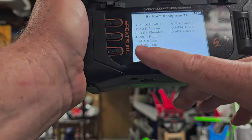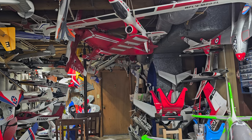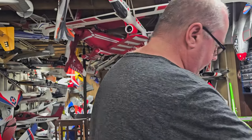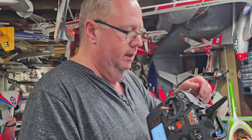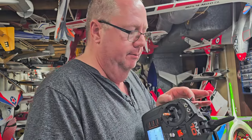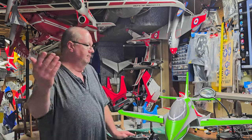Aux 2 is your 7th channel. If you want the Reflex to work with all three levels, you need a 7-channel receiver. In stabilized mode the Reflex shows solid orange; in experience mode or no-gyro it has a very slow flash; and in AS3X or wind mitigation mode it flashes very fast.